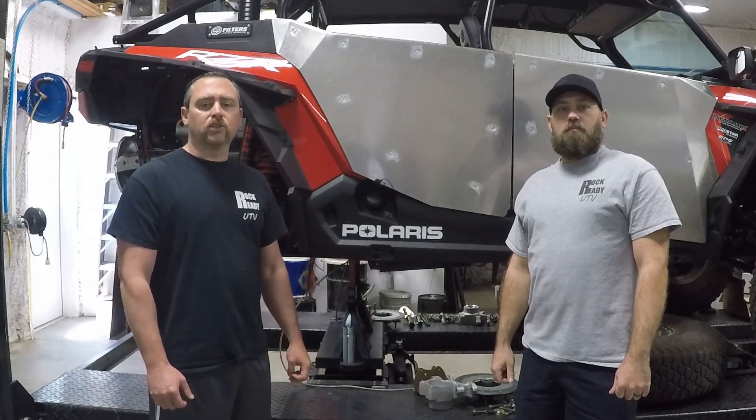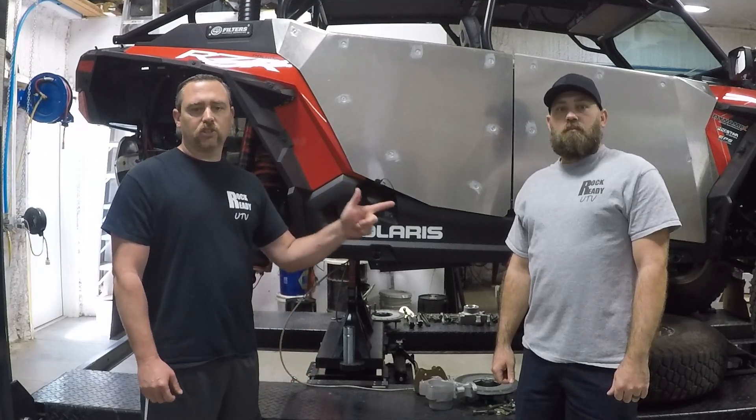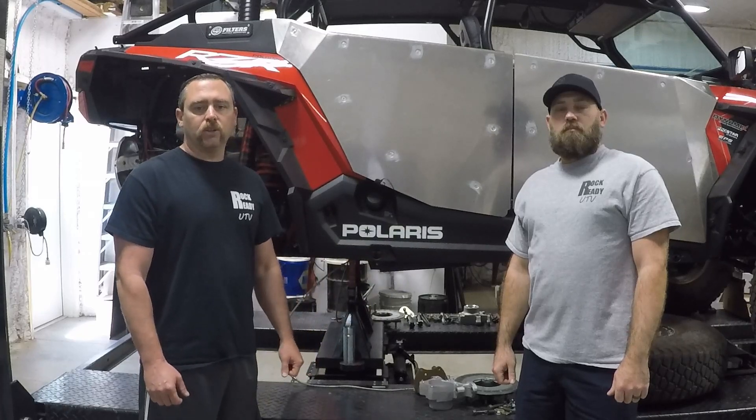Hi, I'm Tony, also known on Instagram as Toyo496, and this is Charles, who is the owner of Rock Red Bee TV, and you are watching Side by Side Garage.